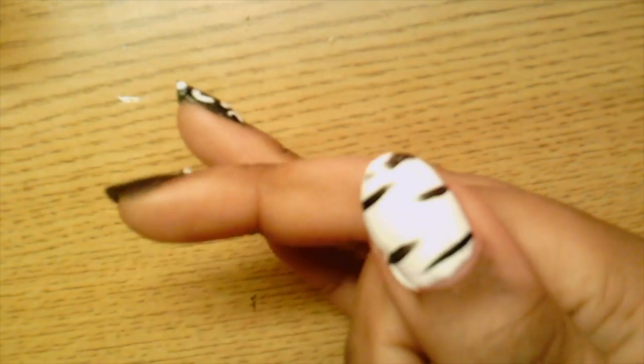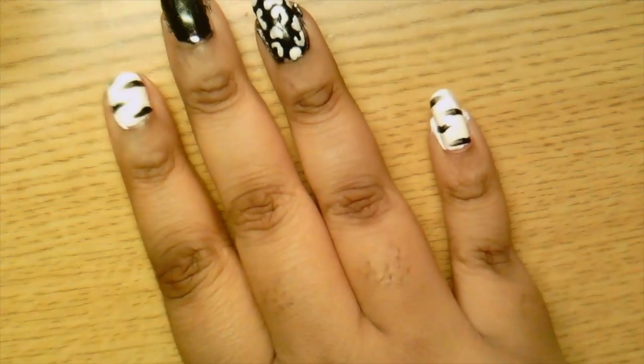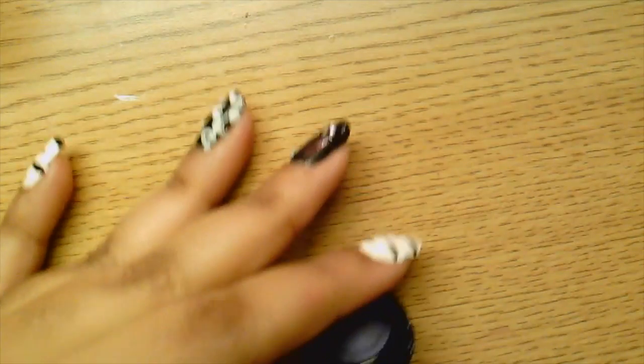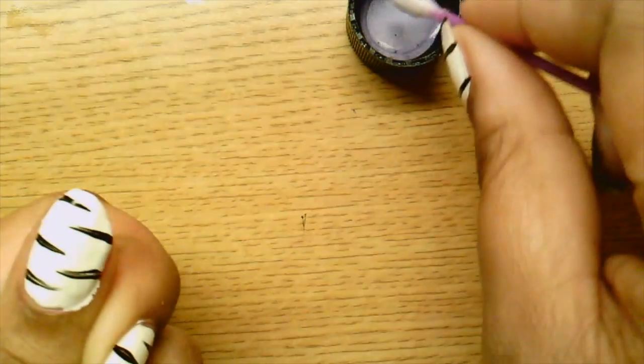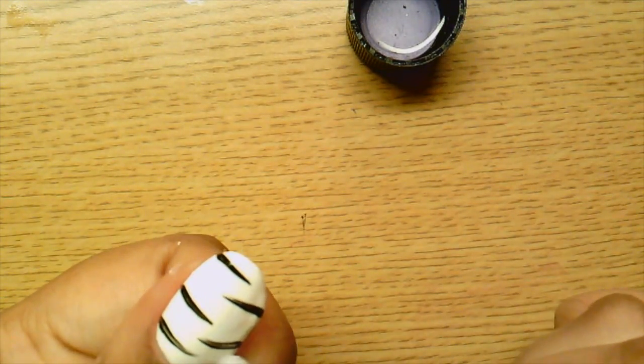We just have cleanup to do and then a top coat and we'll be done with this design. I'm going to take some nail polish remover — not the soak-off, just straight nail polish remover — pour a little in the cap, take a Q-tip, and clean up where I need to. I've yet to get a cleanup brush; I want to invest in one of those, but for the most part the Q-tip does a good job.